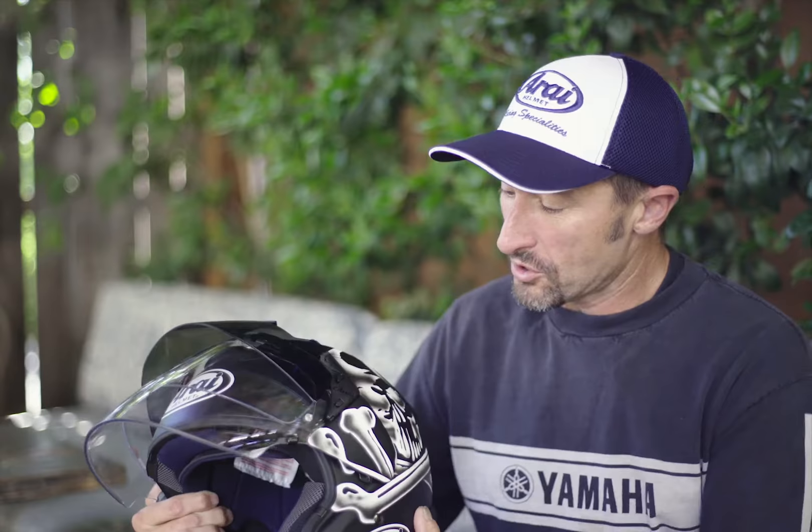It's the first time I've worn a three-quarter helmet. Having never worn anything except a full-face, I don't want to say apprehensive, but I was definitely interested and excited to get out and see how it felt on the road.